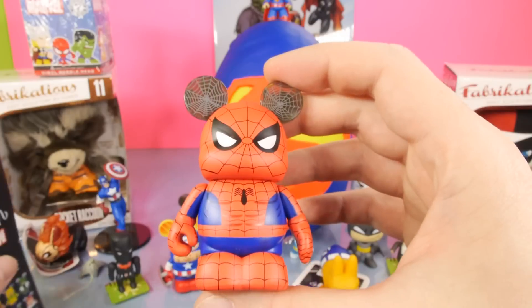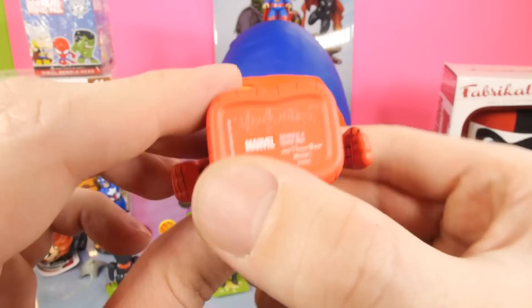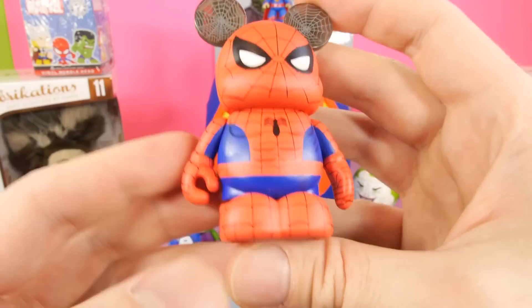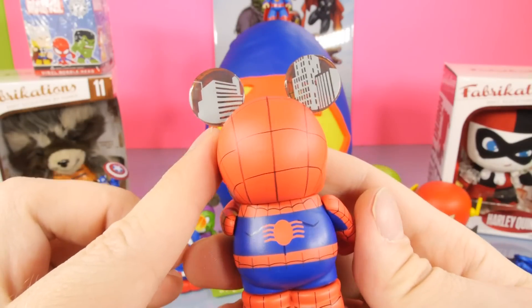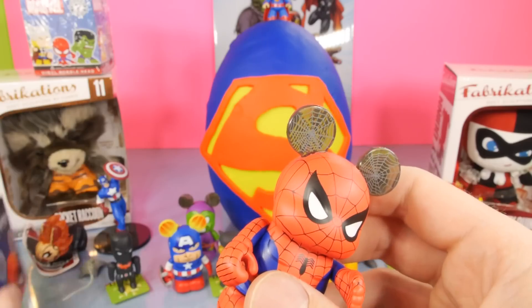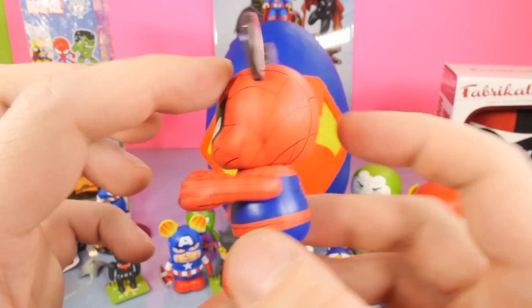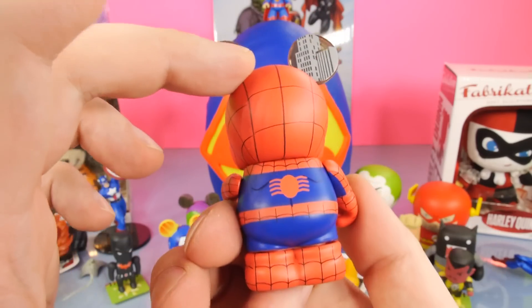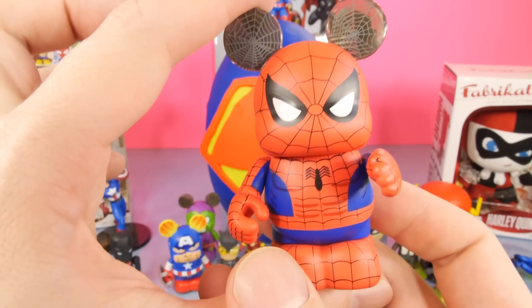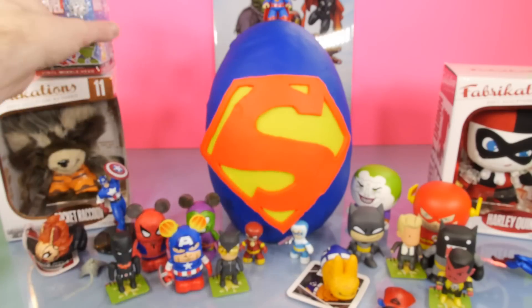Finally, we got Spider-Man! So here's the Spider-Man from the actual Spider-Man series. We did get the white Spider-Man from series one about two weeks ago, but I think this is the first one we've gotten from Series 2. You guys can tell me if I'm wrong - my memory's not the best. But I'm thinking that's the first one we've gotten.